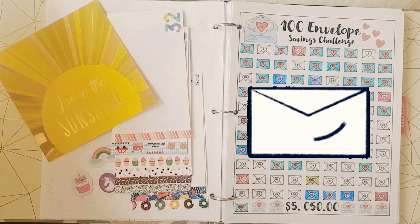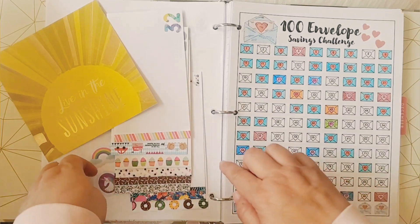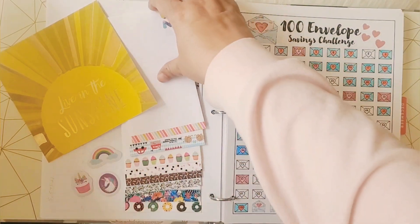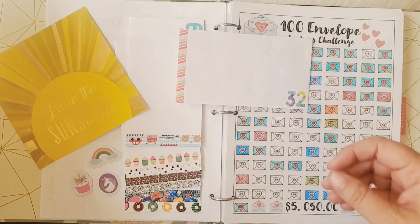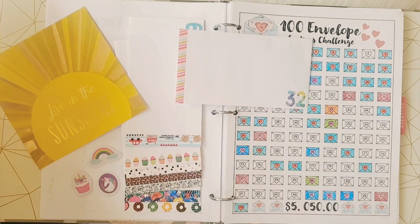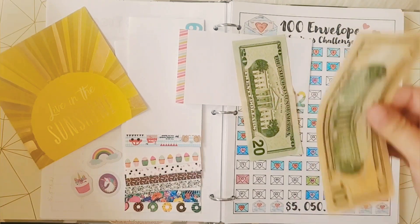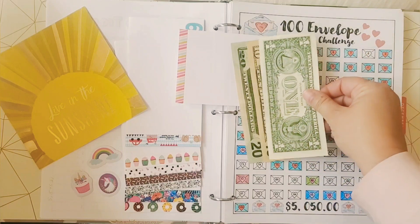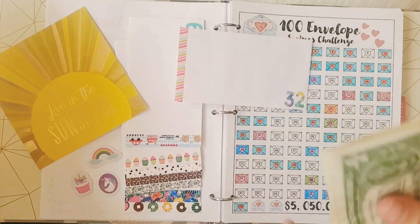Let's start stuffing our envelopes. Today we are going to stuff eight envelopes. Let's start with our very first one — number 32. Here's $20, $30, $31, $32 — so there's $32 for that one.